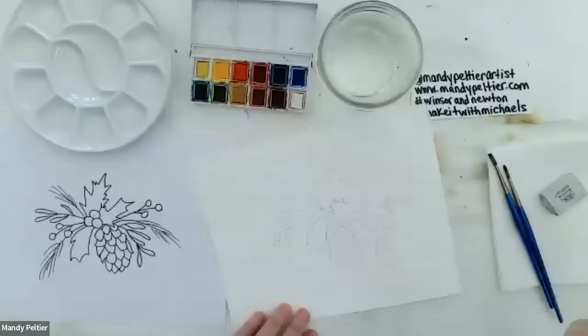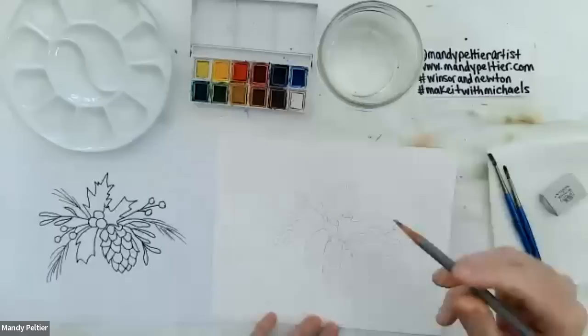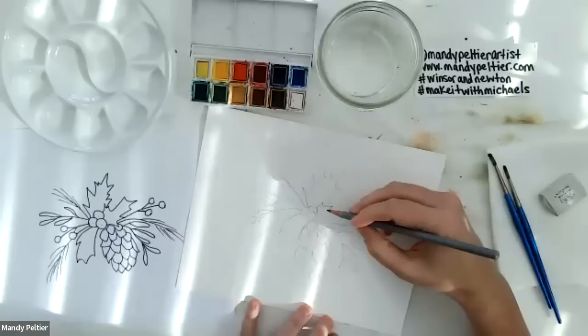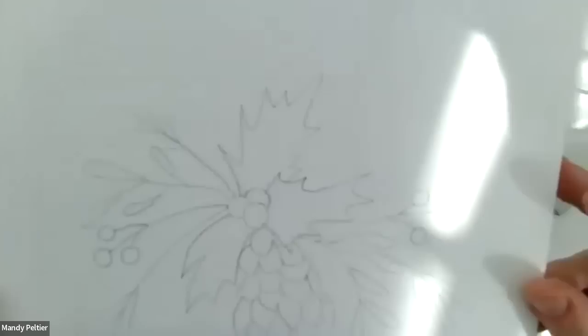I'll draw the sprigs of berries next. Those sort of overlap a little — situated right next to each other. They can have some little twigs. It's a pretty simple outline today — I think the pine cone is the hardest and everything else is pretty straightforward. Last are the pine needles. I'll draw the main little branch and maybe just a few of the needles, since the needles will be very free-handed. Just a few so you can remember that's a pine needle branch. I'll hold this up so you can see.